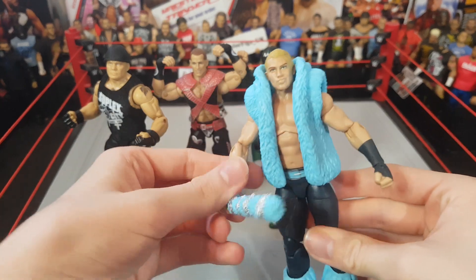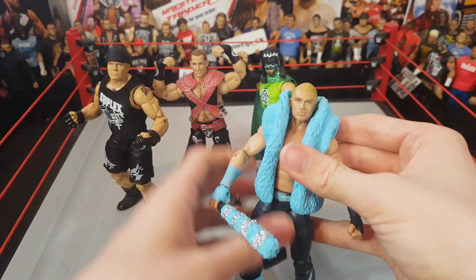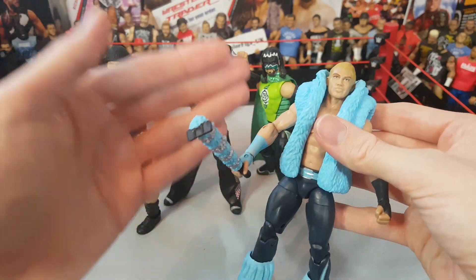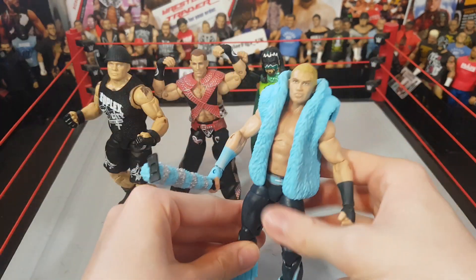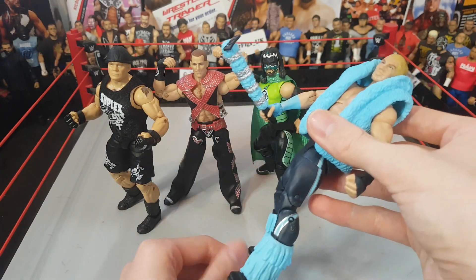It wasn't even a motorbike - it was just some guy on a petrol scooter. I've shut my window so let's get back to the review. It was a really awesome delivery from WrestleHQ, got it MOC as I mentioned.